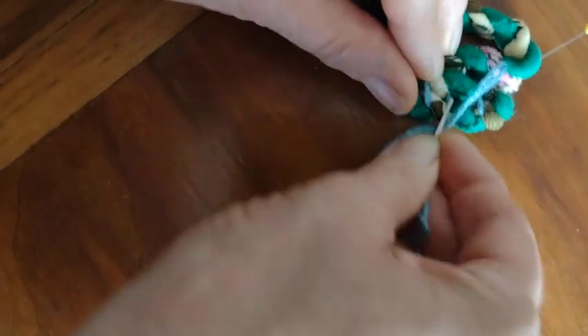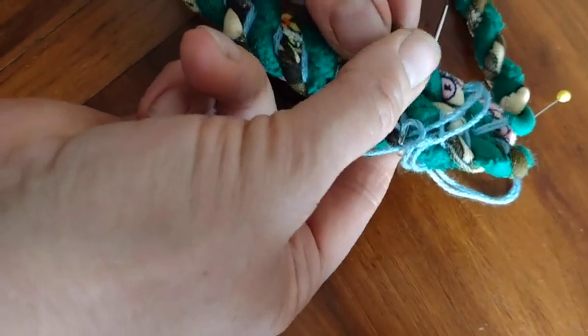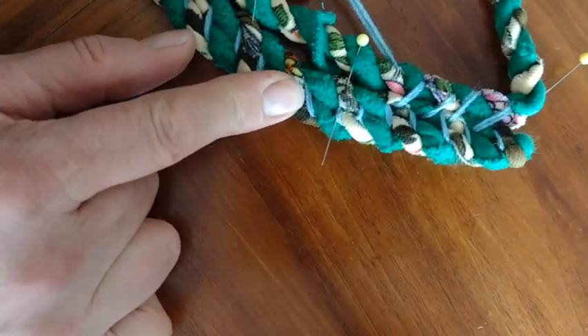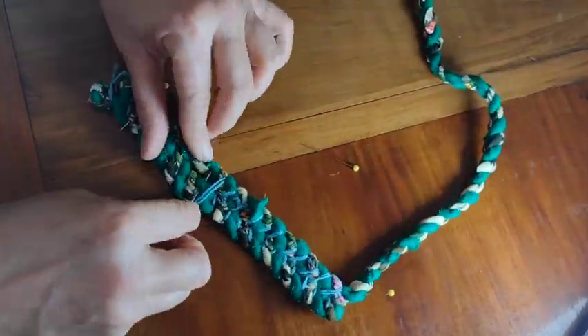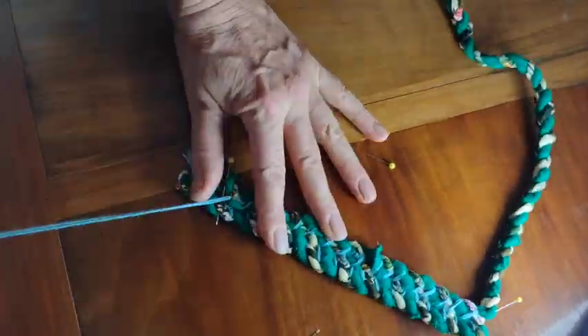I'm actually going in reversing directions for each row — forward one side and then back down the other. The biggest thing is to try to keep the thread a little bit even as you go. With the embroidery thread it's a little thick and it pulls, so keeping it smooth is important. This actually got together reasonably fast considering you're hand sewing and bothering to look through all the loops.